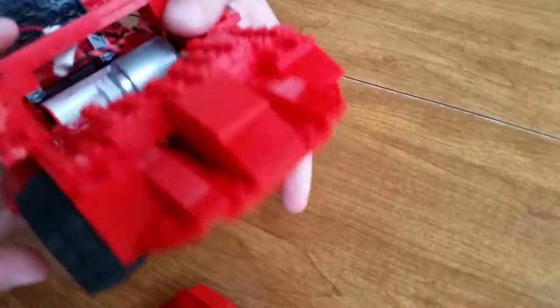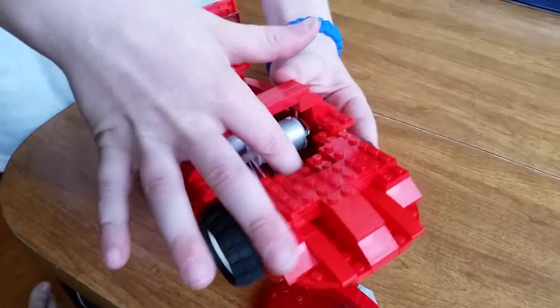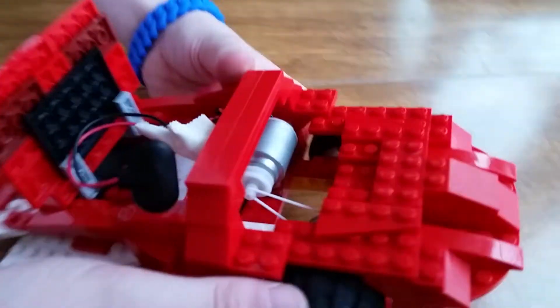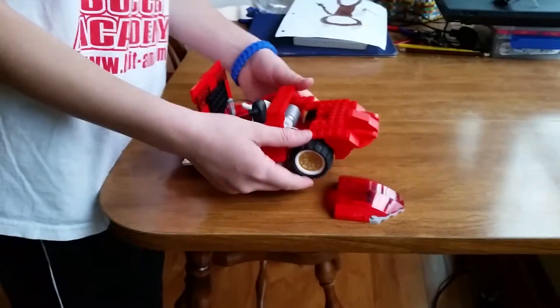It's rubber band powered, so the motor drives the rubber band. And it goes very fast. I'll show you how fast it goes later.